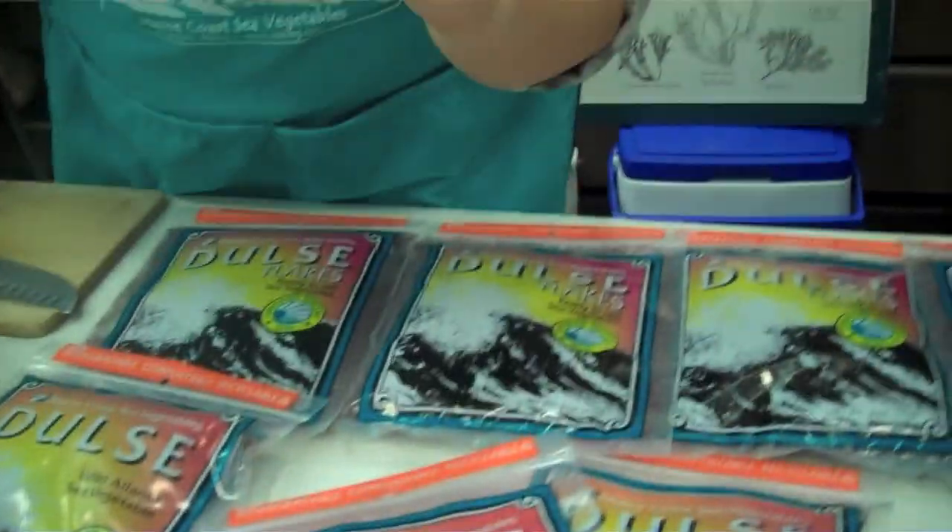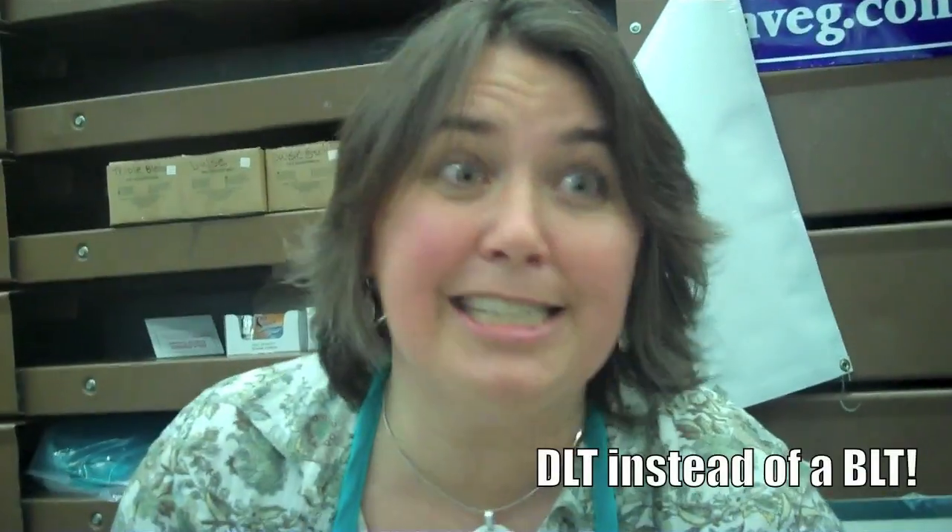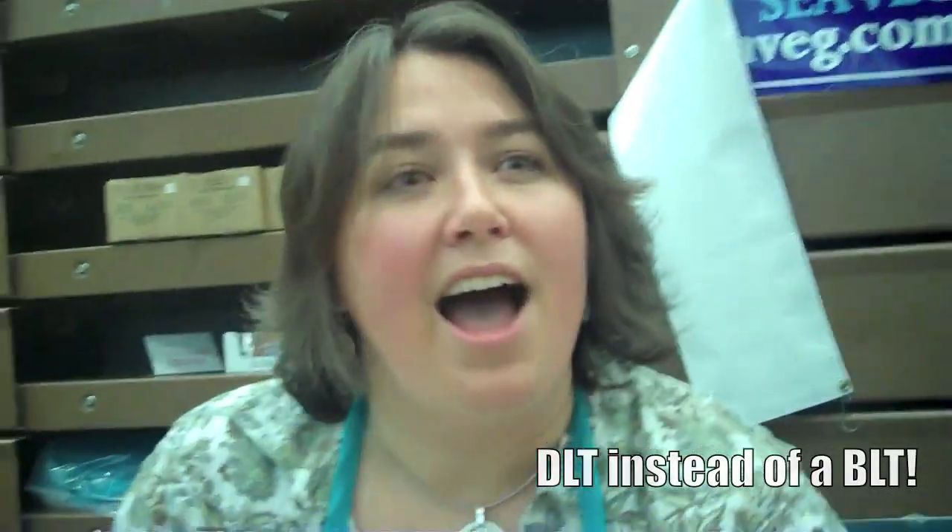I'm a lifetime vegetarian so I won't claim it's a replacement for bacon, but the smoked Dulse in particular — which we also sell on our website and you can find in some stores — if you pan roast it in a little bit of oil, it gets very crunchy and you get that oily, crispy taste. It's great in a sandwich. I make a DLT instead of a BLT. I also put it in a tofu — baked tofu, sauerkraut, and Dulse on rye bread — probably my absolute favorite sandwich.